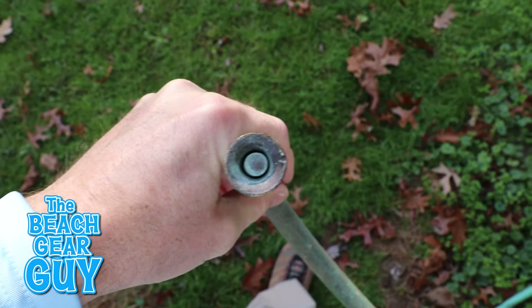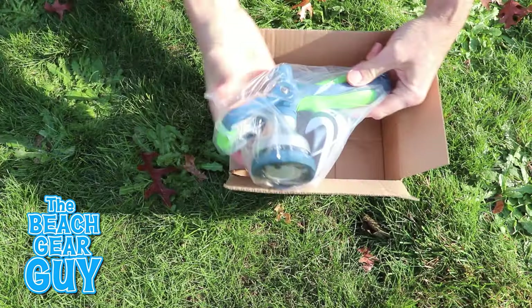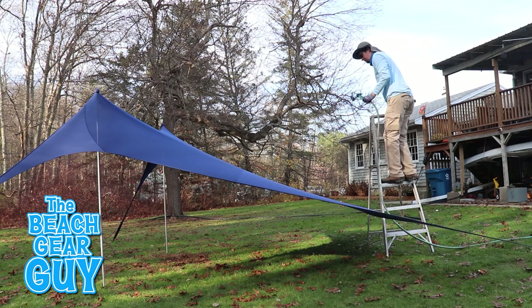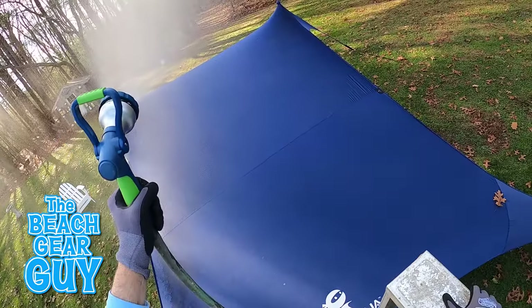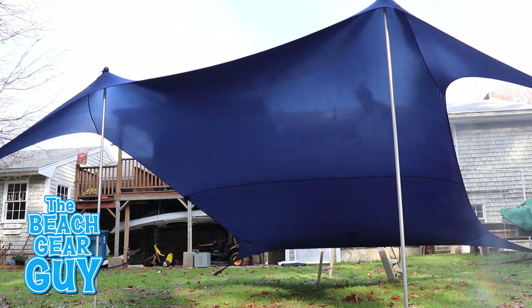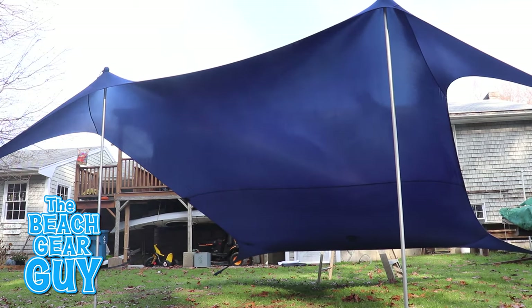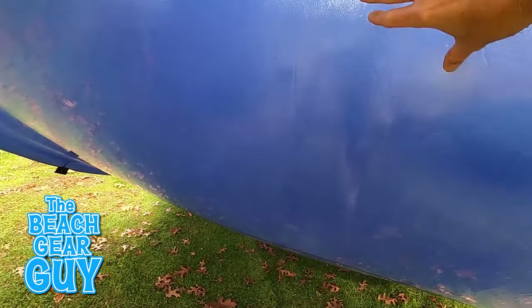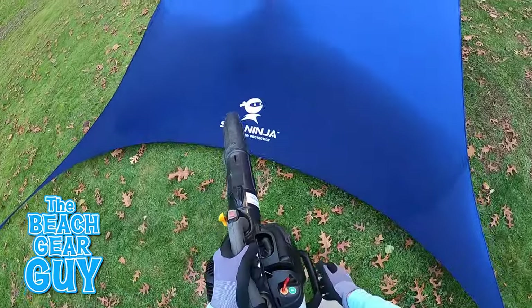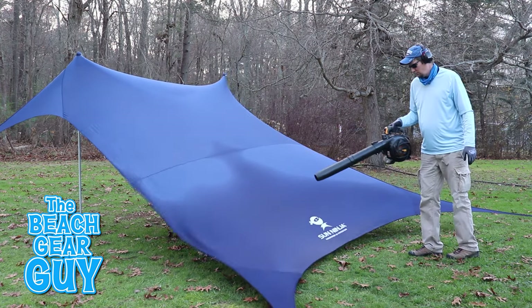I later decided that wasn't the best test because the nozzle we were using didn't have a good mist setting, so I ordered a whole new garden nozzle for a do-over. The Sun Ninja fared a little better the second time around — the water didn't pour through the fabric and the leaves underneath stayed fairly dry. But when I sped up the video you could actually see how it absorbs most of the moisture and gets bogged right down. Based on my backyard test, the Sun Ninja beach tent wouldn't be my first personal choice to bring to the beach if there was a chance of rain in the forecast.